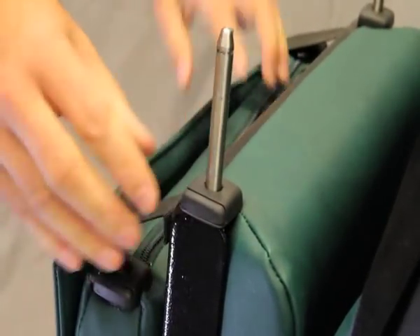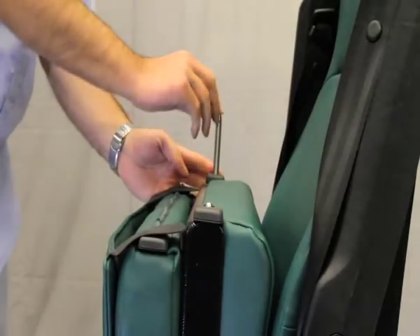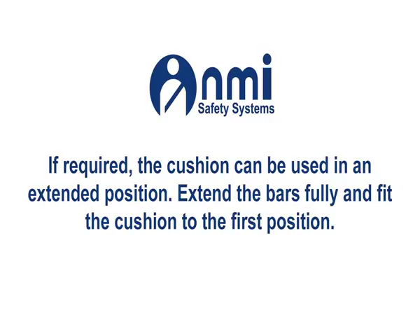To retract the stalks, squeeze and hold each catch and push down. If required, the cushion can be used in an extended position. Extend the bars fully and fit the cushion to the first position.